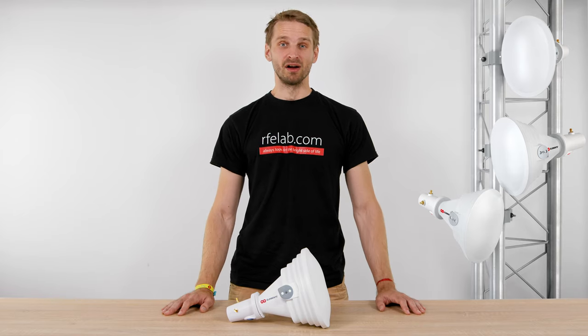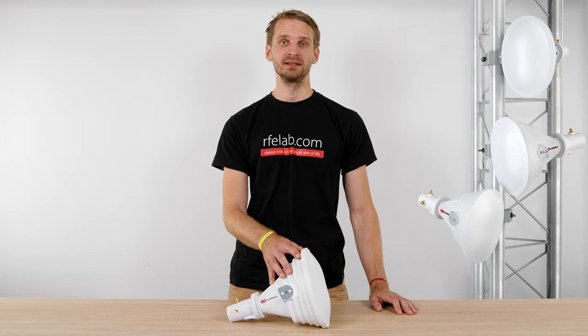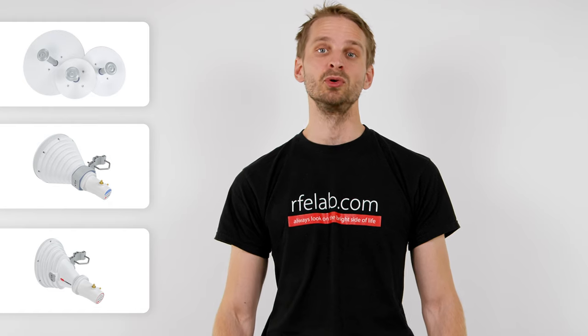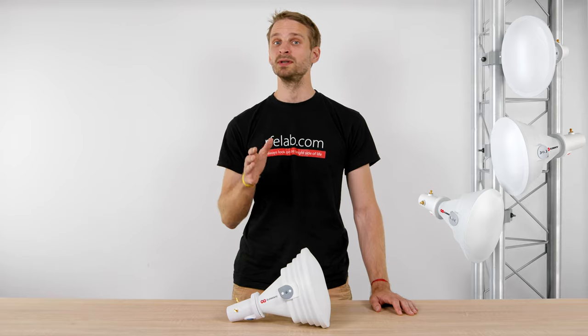Hi, I'm Mr. T with RFElements and I will introduce the asymmetrical starter horn antenna designed for the 5 GHz unlicensed band. Our starter series antennas are great entry-level products into RFElements technology. They provide excellent performance with no need for major investment or network overhaul.